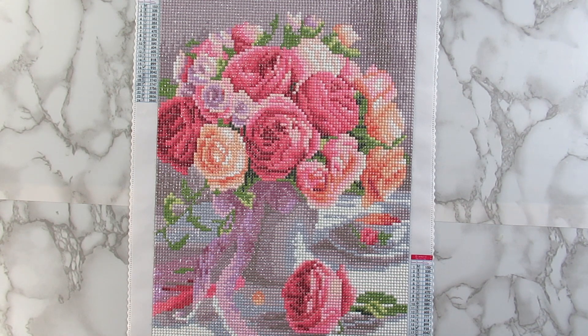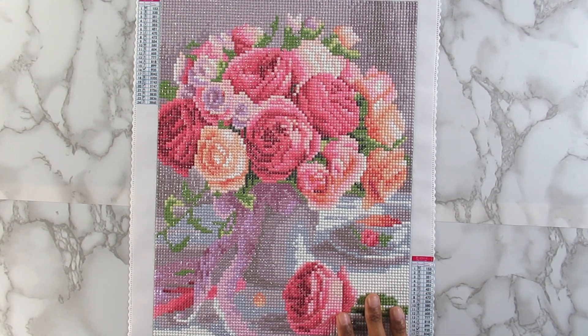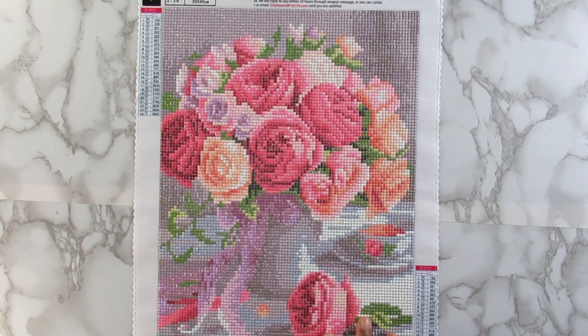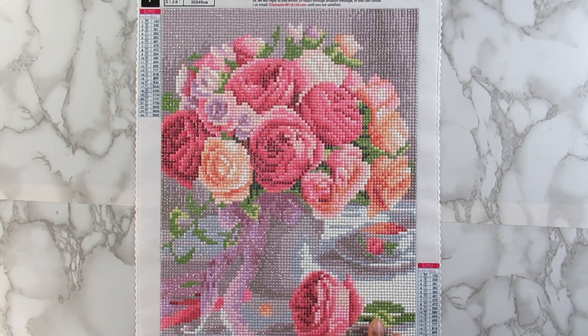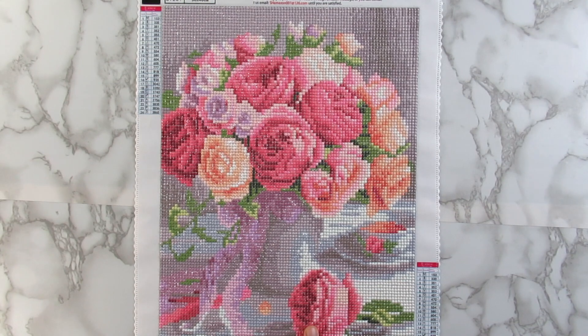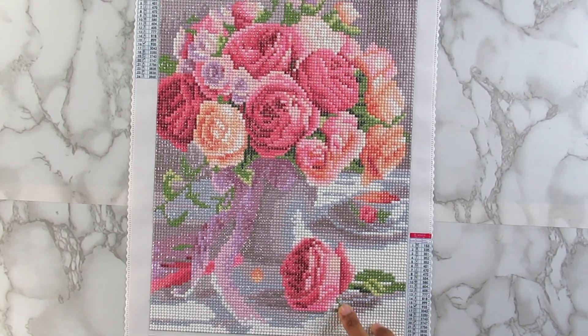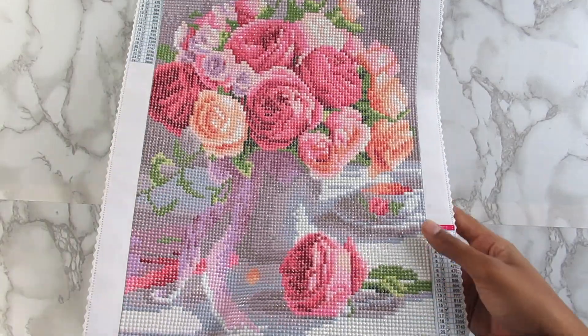I was super nervous working on this because I'm more of a worrier — I worry a lot about stuff. I was so panicky when I was placing these diamonds down that I was not placing the correct color where it needed to go. So I was being very careful; I constantly turned my light pad on and off the entire time I worked on this because I didn't want to make a mistake.